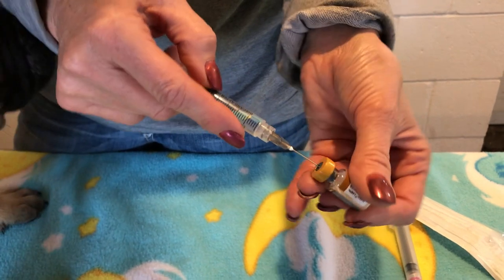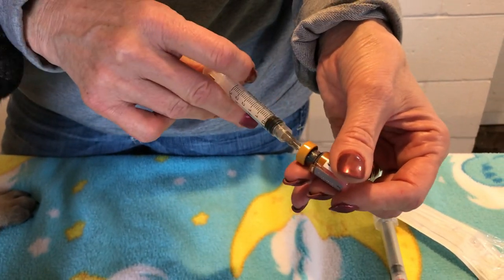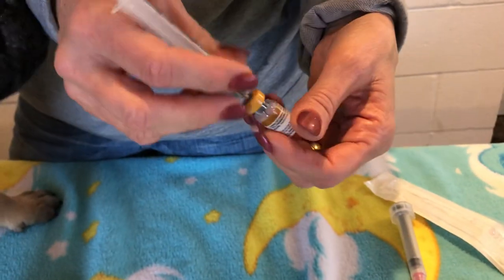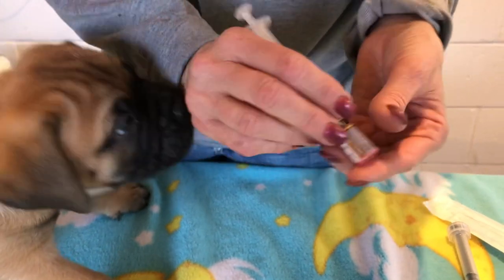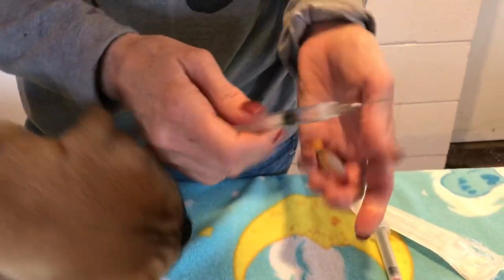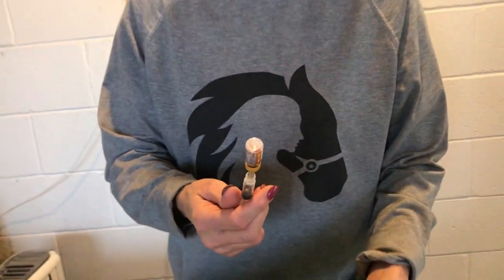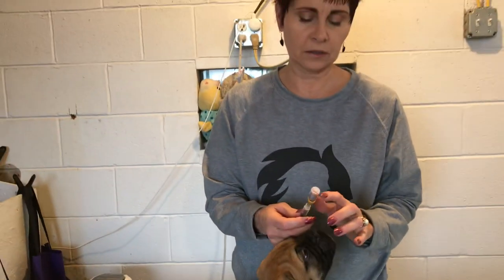The more you push your needle through the stopper, the more you dull your needle — just like shaving with a dull razor. So shake it up and put a little air in. Every time you pull that needle out and put it back in, you've dulled it. That's okay because I do a whole litter at a time — I use the same needle to pull my medicine out, then switch to a sharp needle to inject the dog.